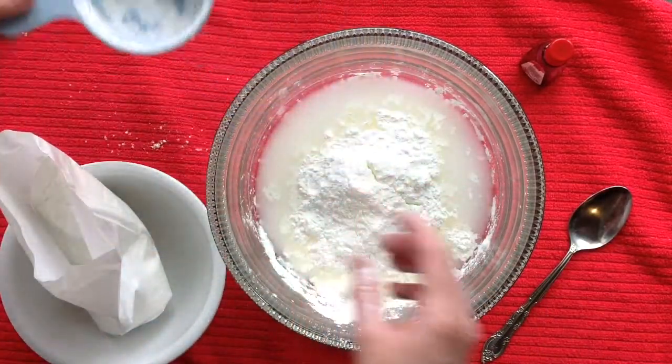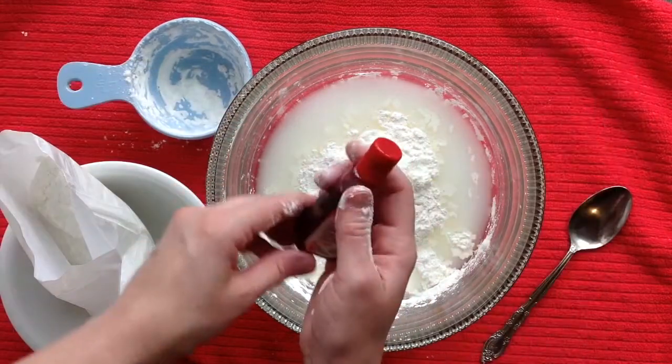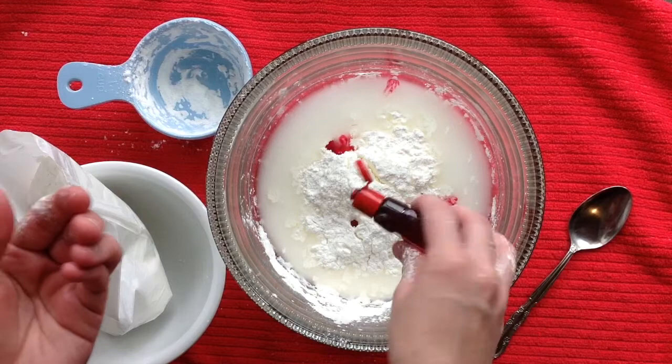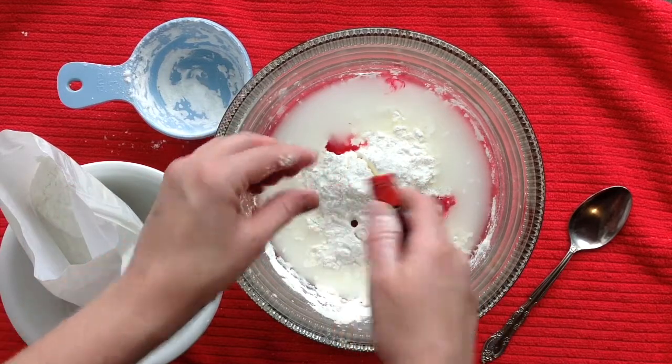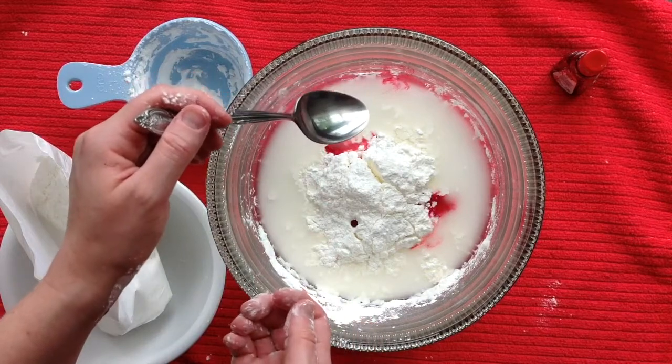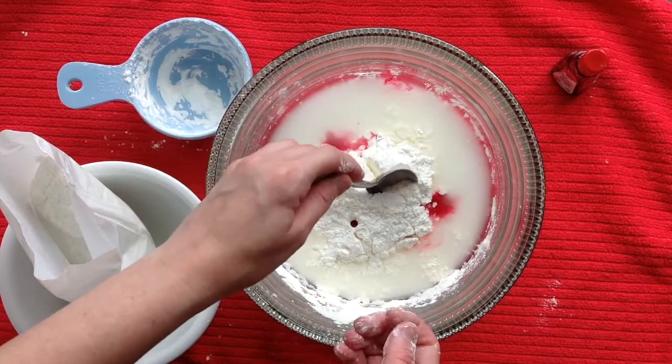Now add 2 to 3 drops of food colouring to the water and cornstarch mixture. Now you can use a spoon or your hands to stir the mixture to gently form goo.